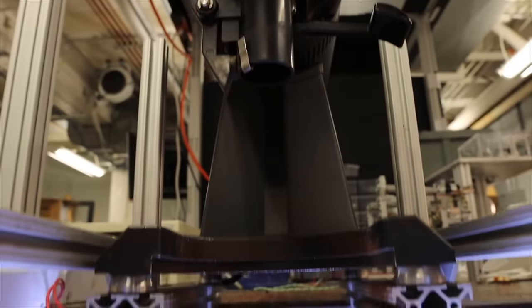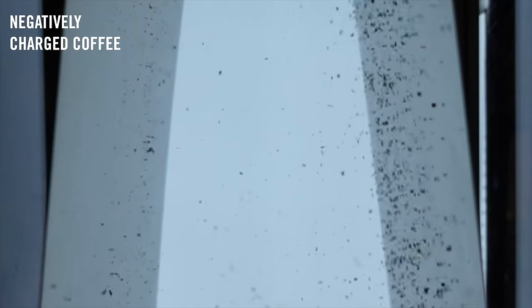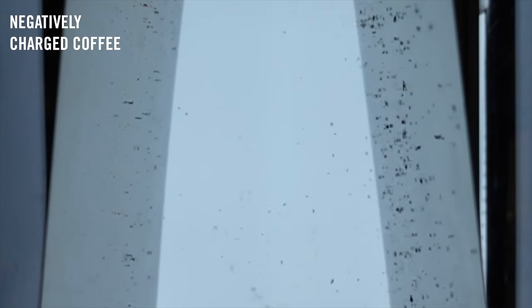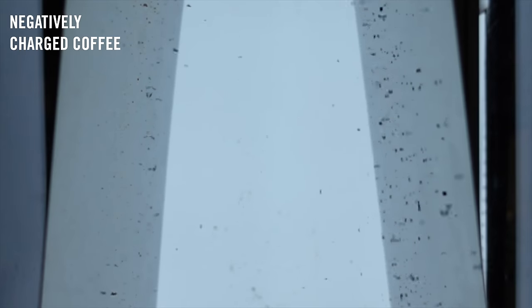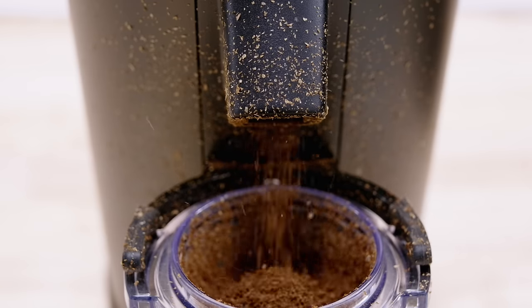You can measure the charge in a few different ways, and you can also visualize it quite nicely. One of the things they did — and shared footage of — is they set up two plates on the exit chute of a grinder: one negatively charged and one positively charged. As coffee exits the chute, if it carries a strong charge, it will be attracted to its opposite — negative particles flow towards the positive plate, and vice versa. For most of us, we've experienced charged particles differently: they've made a terrible mess of our grinders, flown out and stuck to things, or gone all over the counter.